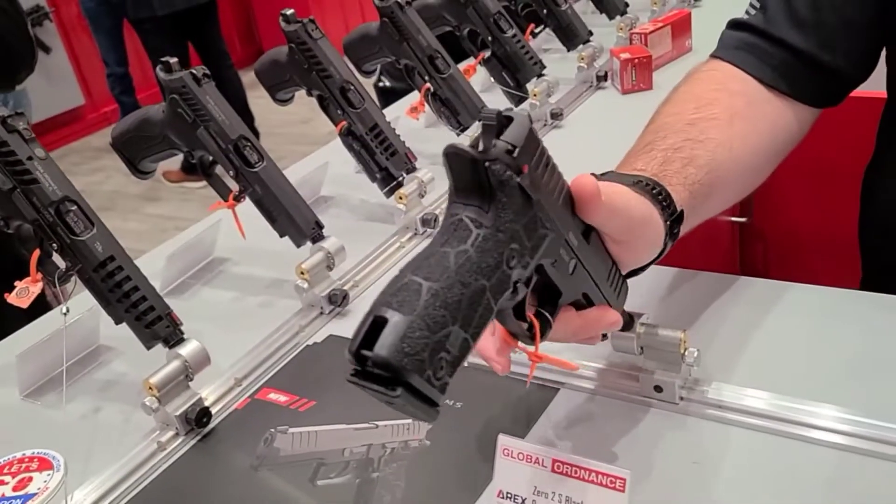That is the RX line and I appreciate your time today, sir. This is Sam with Global Ordnance. Let's buy some RX! All right, thank you.